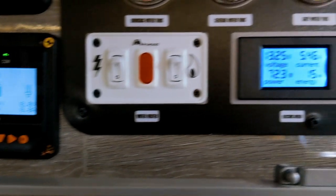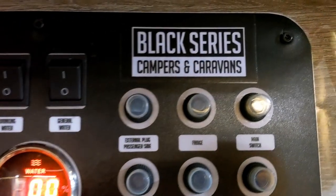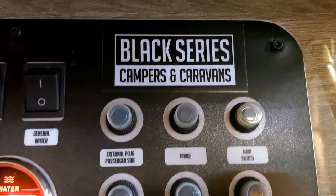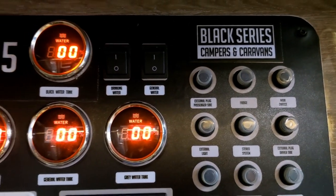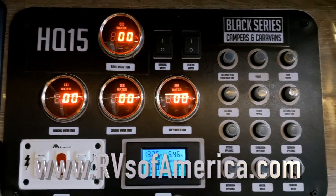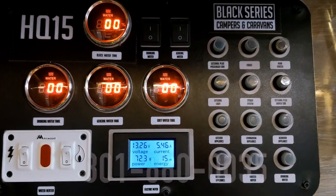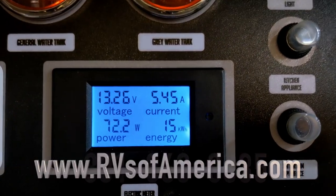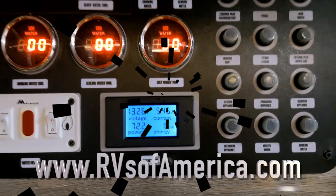Here's another mod brought to you by RVs of America on the Black Series camper caravans. Thanks so much for watching. If you have any questions, make a comment below, or go to our website RVsofAmerica.com. If you want to learn more, call us at 801-860-0035. Please subscribe, like, and tell everybody about us. Thank you so much and have a wonderful day.